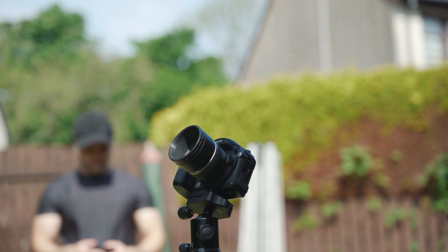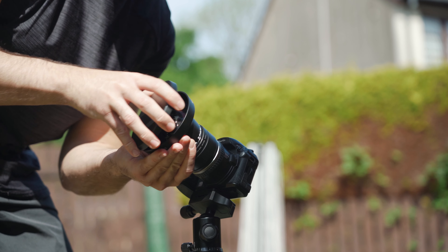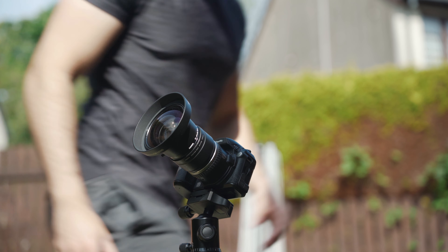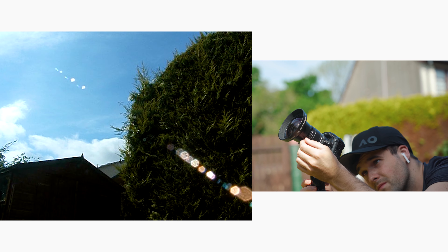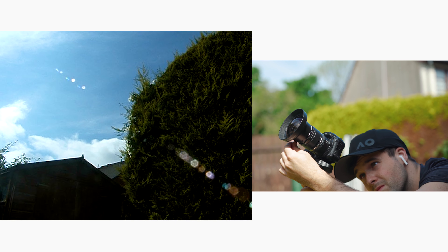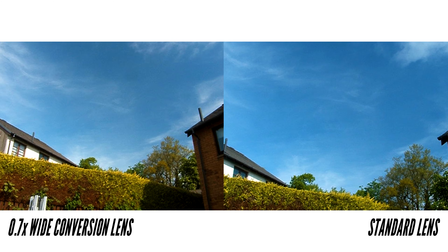I did shoot a shot when I was out on that walk with the wide angle lens but the focus was out, so this is the next day — we had some blue skies. As you can see, the polarizer makes the blues and greens a bit more vibrant and a little more contrasty. The wide angle lens is definitely my favorite of the two, as it gives you a nice bit of extra space in your composition to play with.